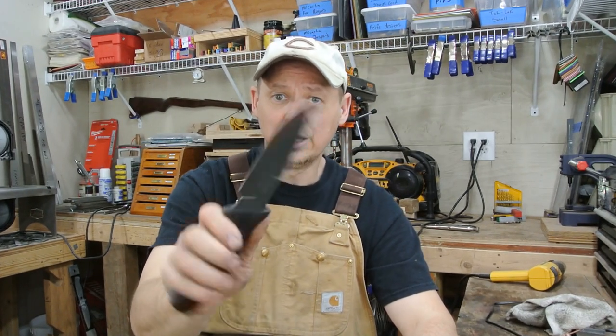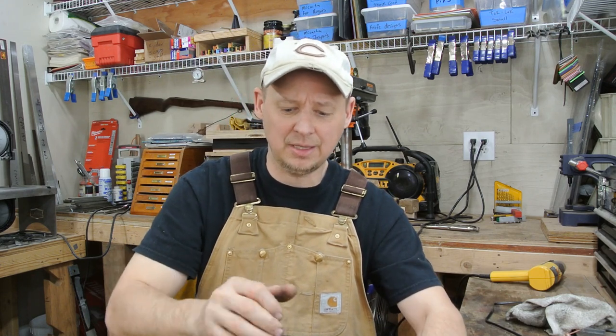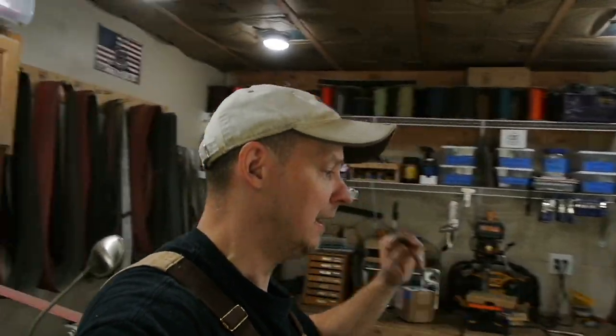I'm really happy with it — really pleased with the shape, how it feels, and I just wanted to share it and give you guys another idea of the options available with the Rogue. I appreciate all the support, the likes and shares. Keep an eye on CKnifeAndTool.com as well as Instagram and Facebook — I put a lot of updates there. Until the next video, take it easy, have a good one. Take care, bye-bye.